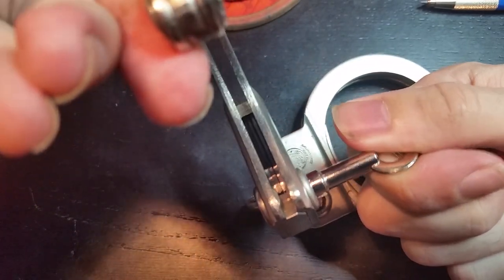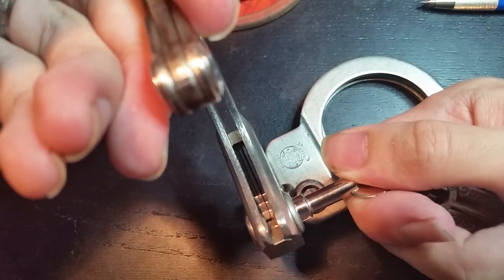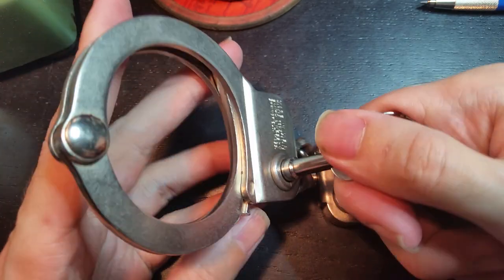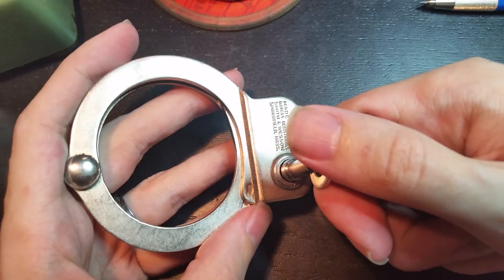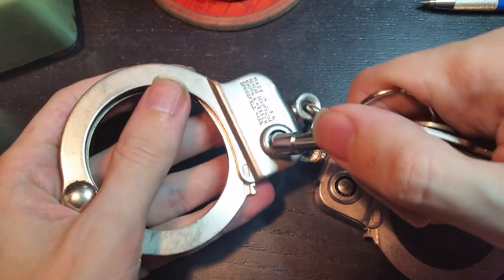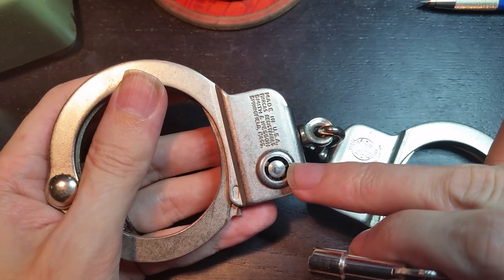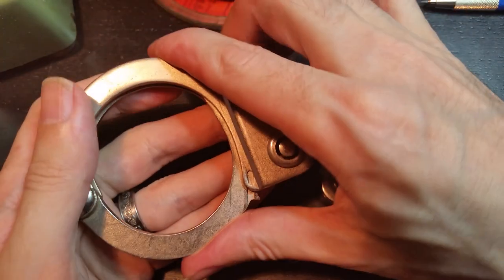You can see that it uses three individual pawls, which is kind of odd considering the way that this lock mechanism works, because there's really no way to actually directly pick those pawls, although it does make shimming them a little bit more difficult. It then automatically springs back to the single lock position. If we turn it so that the indexing blade and that marker are facing towards the swivel, the handcuff is now double locked.